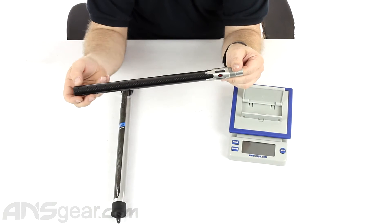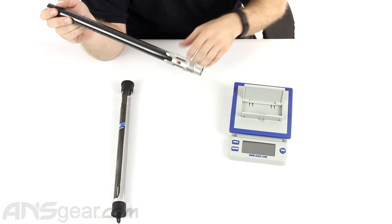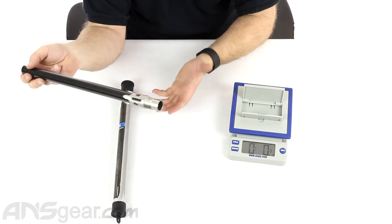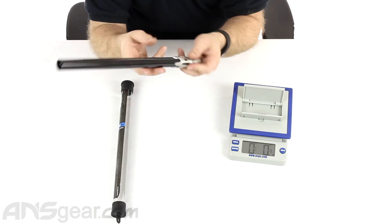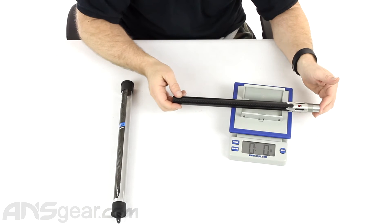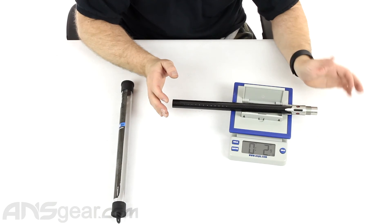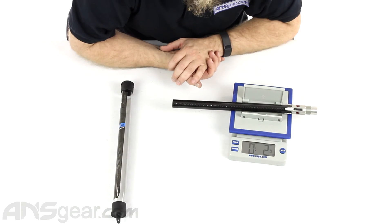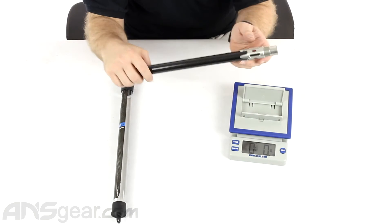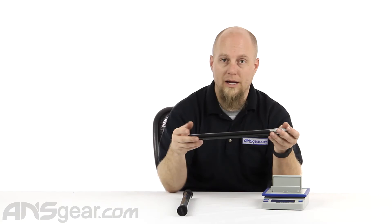Carbon fiber all the way through the front, ported at the end to help with keeping a nice quiet sound signature. But the weight is what you're talking about with carbon fiber barrels — weight is a big factor. So if we throw it onto the scale: 2.9 ounces. Just under 3 ounces for a 14-inch barrel — that's a pretty good weight right there.